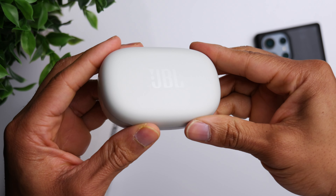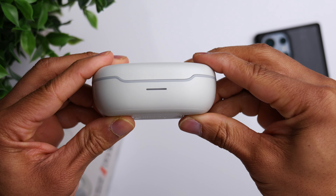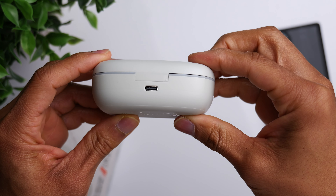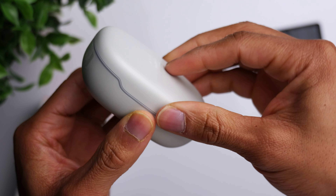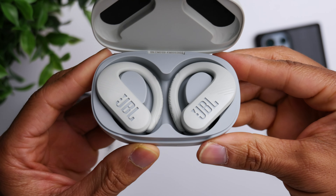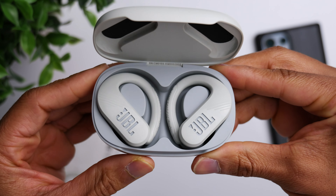On the top you can see the JBL logo. On the front of the case, you have a little LED bar to help you gauge your remaining battery life. And then on the back is where you have your Type-C charging port. Unfortunately, there is no wireless charging, so if that's a feature you're looking for, you will have to look elsewhere.